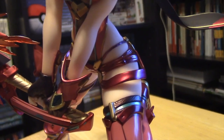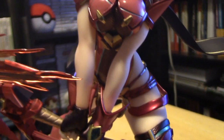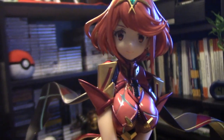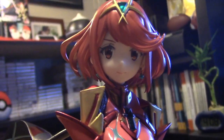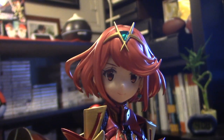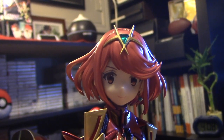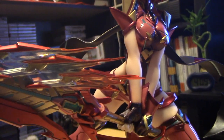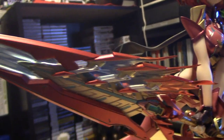I think she looks great. I am not entirely sold on her facial expression — that simple smile. I think she was better known for a lot of her emotional expressions during the game, but I don't dislike it, it's just not a choice I would have made.